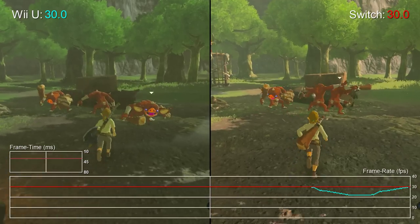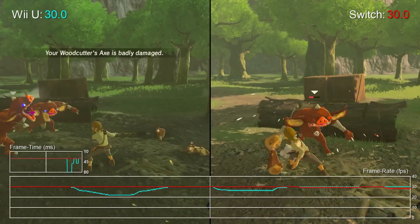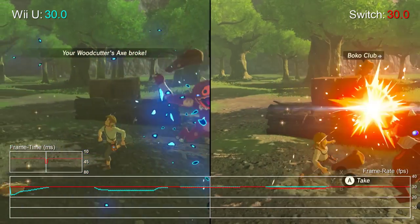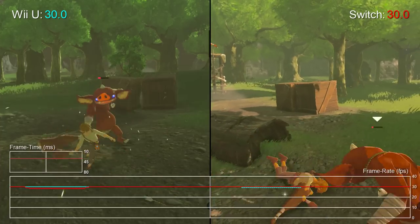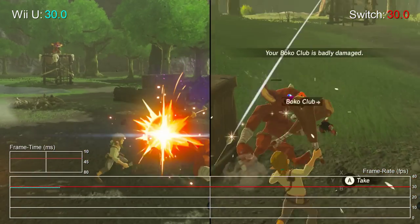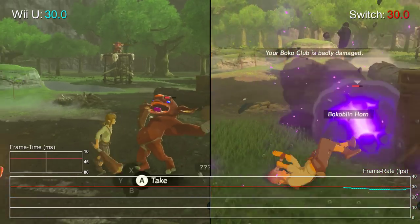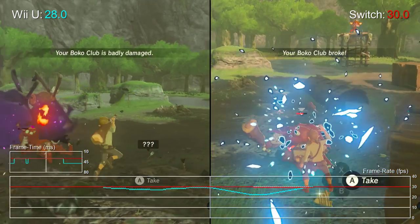We'll be back with a deeper analysis of Zelda Breath of the Wild's performance in the coming days. I hope this was a useful primer on what to expect. From what I've seen, Wii U owners aren't being shortchanged at all. The resolution boost on Switch is the biggest dividing point, but performance has mixed fortunes on either machine. I'd be curious to know what you think in the comments, and which version you'll be going for now the game's out.